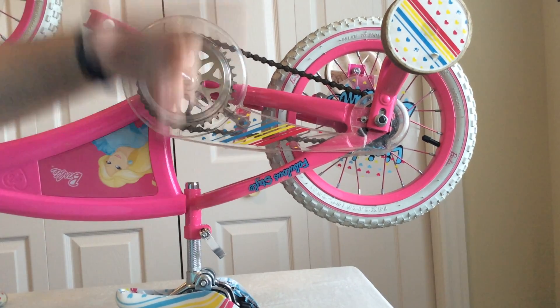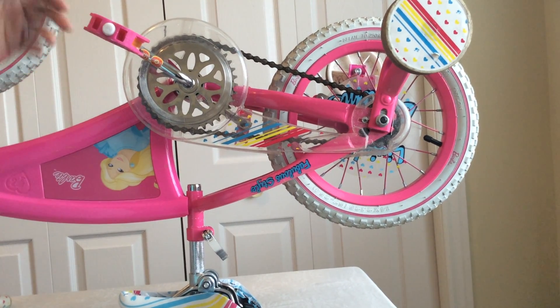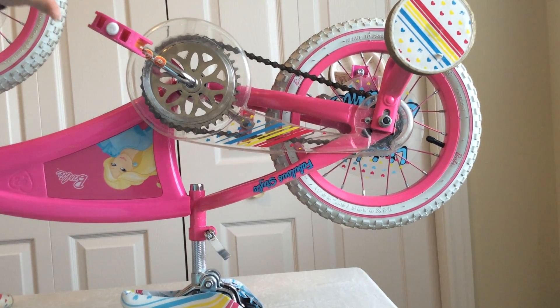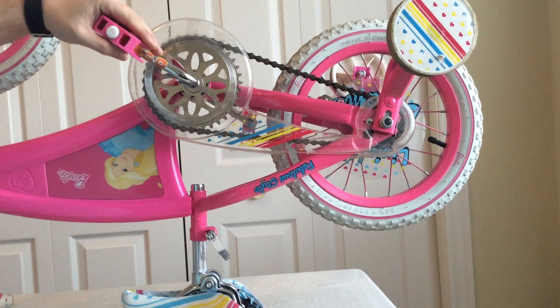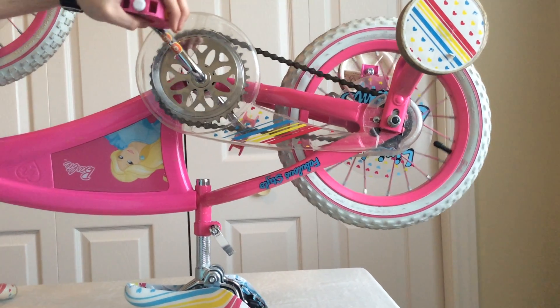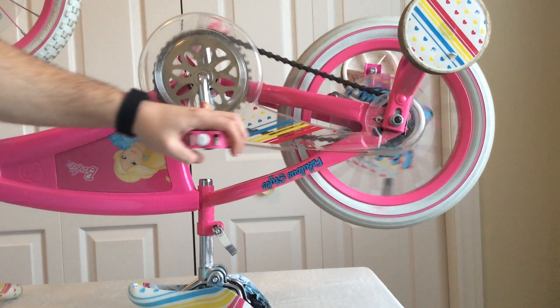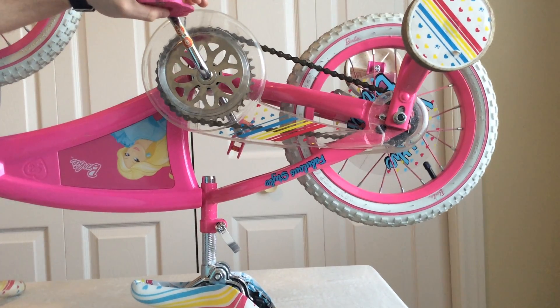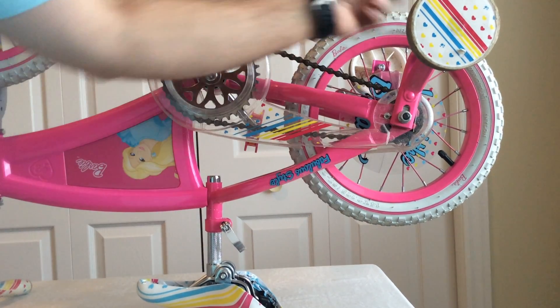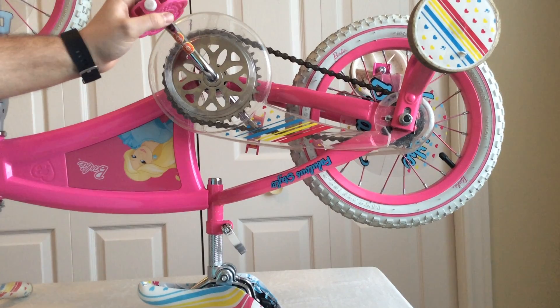In this activity, what you'll do is flip the bike upside down, similar to what I've done right here. You'll grab the pedal and take one full turn of the bike, counting how many times the wheel goes through. One way to do that is to put a mark on the tire so you'll be able to see how many times it goes through.